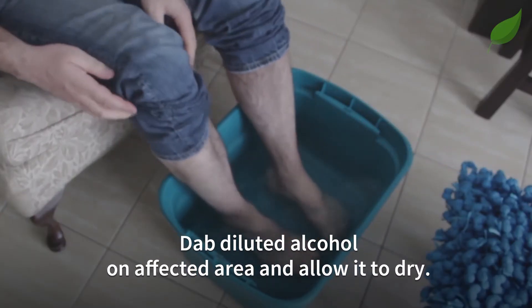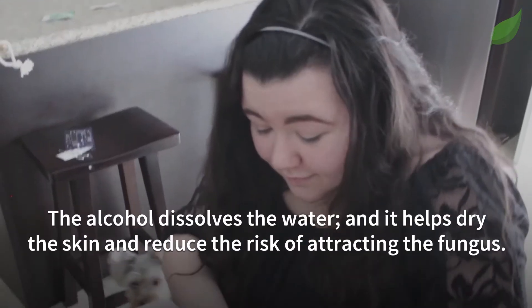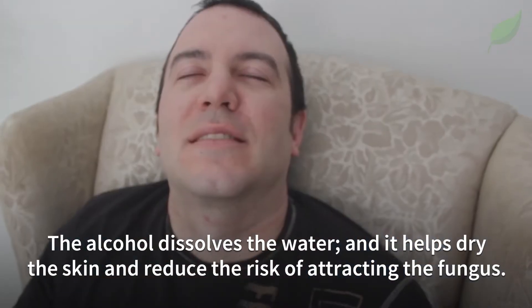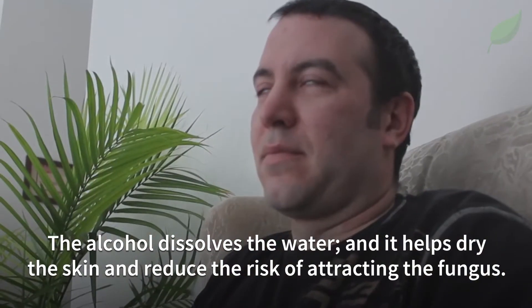Next, dab diluted alcohol on the affected area and allow it to dry. The alcohol dissolves the water, helps dry the skin, and reduces the risk of attracting the fungus.